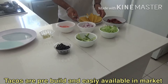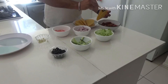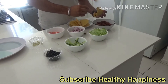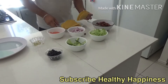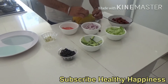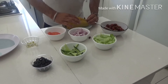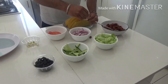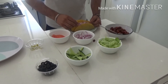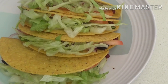We only need the fillings now and they are ready to be served. We add the kidney beans first, then a little bit of lettuce, onions, and tomato. Finally, all four of our vegetable tacos are ready to be served.